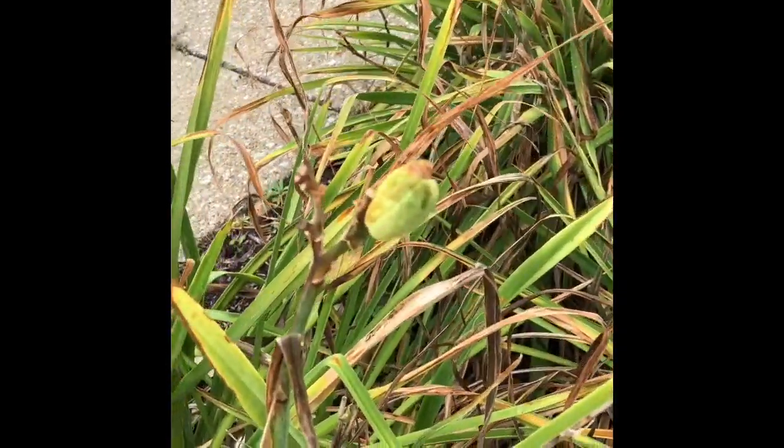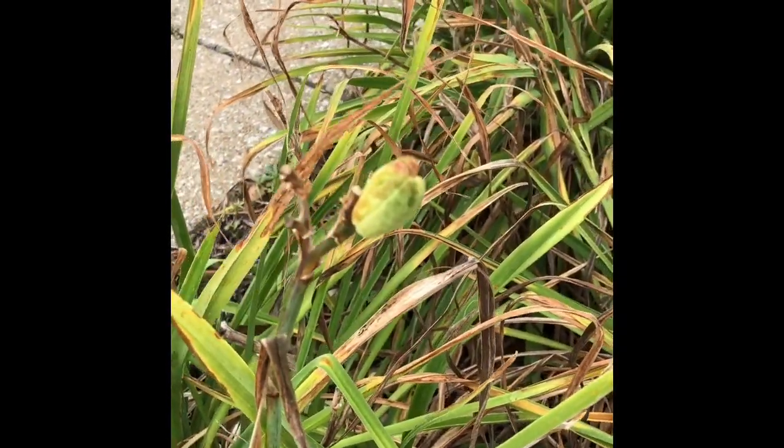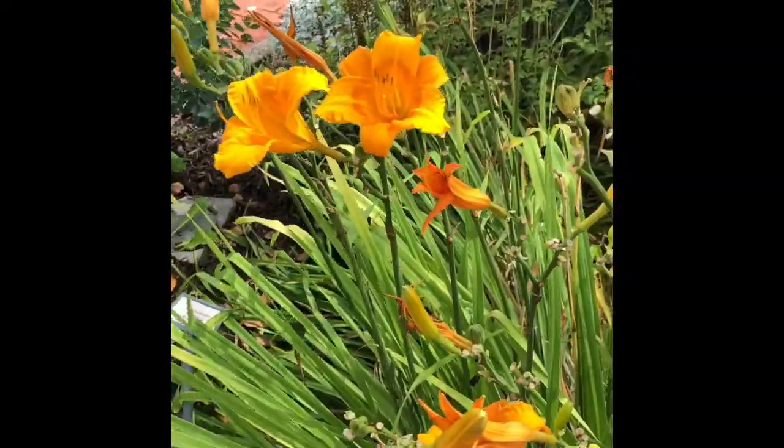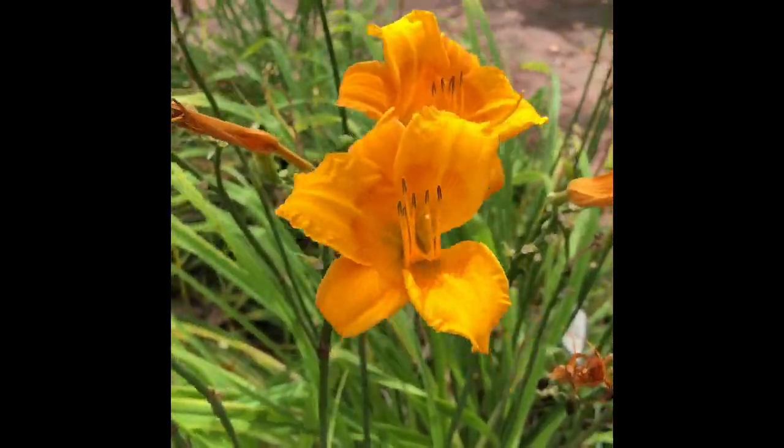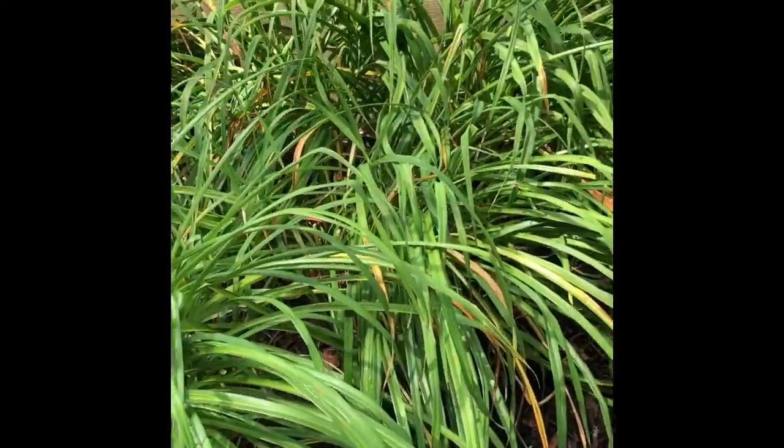You can occasionally find seed pods on there, and I'll be sure to add some pictures of the flowers for you guys. Just to show you, here's some video of daylily flowers so you can be reminded of what those look like — daylily on the property.